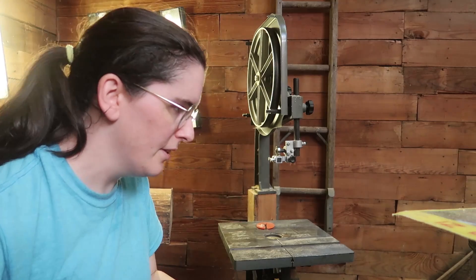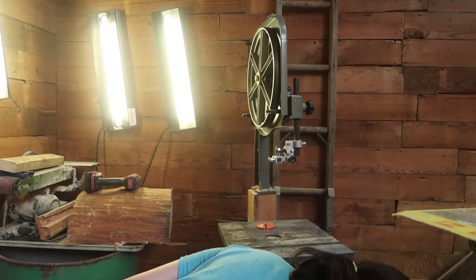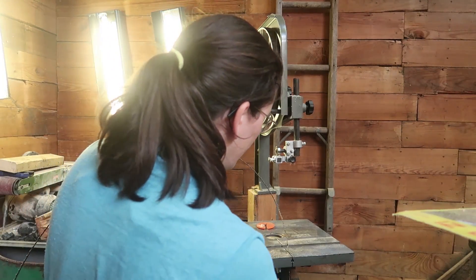One downside to a bandsaw: it takes 30 minutes to change the blade. You just have to rip it all apart. If it didn't have so many covers and stuff, it'd be easier.